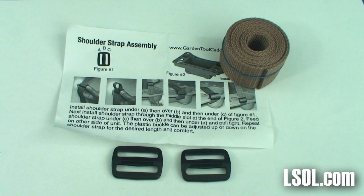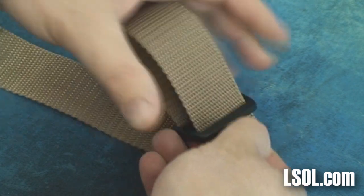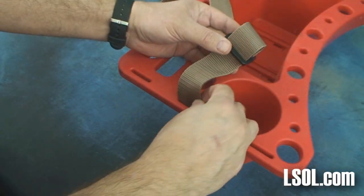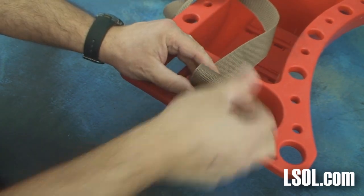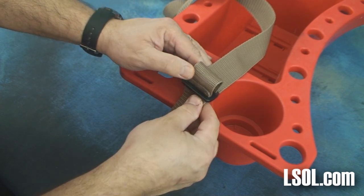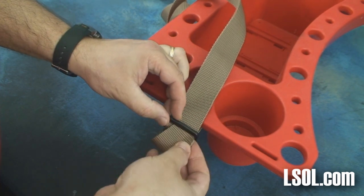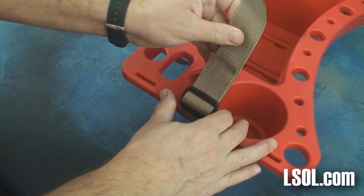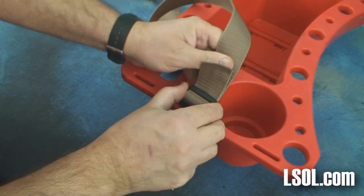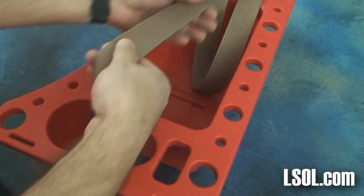We got the optional shoulder strap assembly because we thought it might be nice to be able to carry this, similar to the way you might carry tools in a bucket. We were very pleased with the quality of the strap. The webbing was very well made, and we didn't have any problems putting the strap on. If you've ever fought with smaller camera straps, it can take a lot of effort. Here we just followed the directions, looped it through, put it through the garden tool caddy, looped it back, and it was secure. We made sure there wasn't a twist in the shoulder strap.